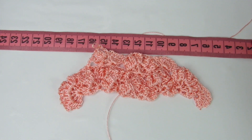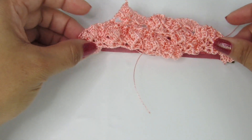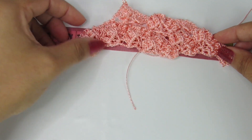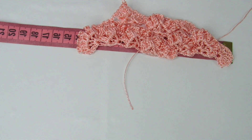Mais ou menos 25 cm é a minha medida. Vocês vão medir sempre dessa forma, fazendo cada pontinho fantasia e medindo para ver se alcançaram a medida que precisam. Quando eu alcançar essa medida, eu volto com vocês.